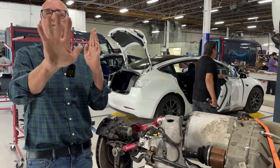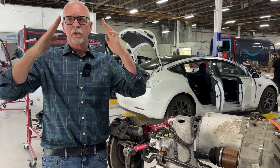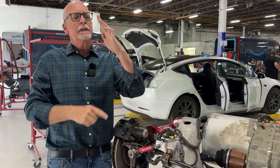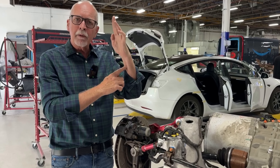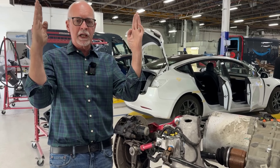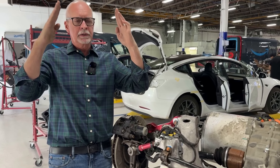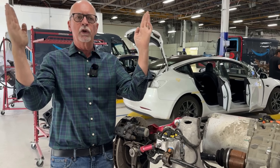Camber: if we lay that car down flat and we're looking at the front and back wheels, camber is the angle between the top of the suspension travel and the bottom of the tire itself. We can see no camber, negative camber, and positive camber on a vehicle.